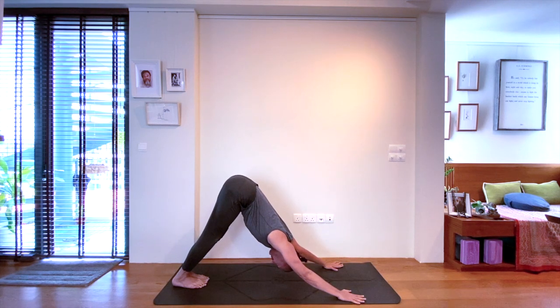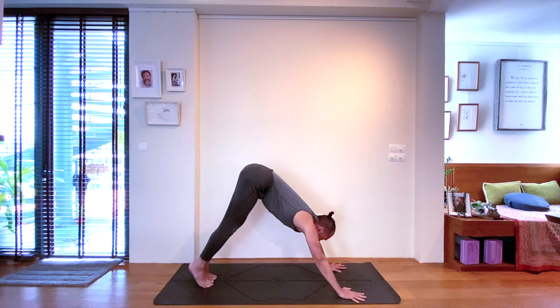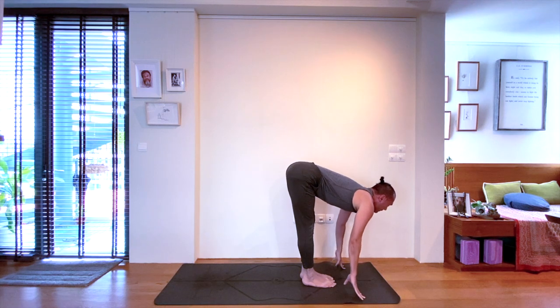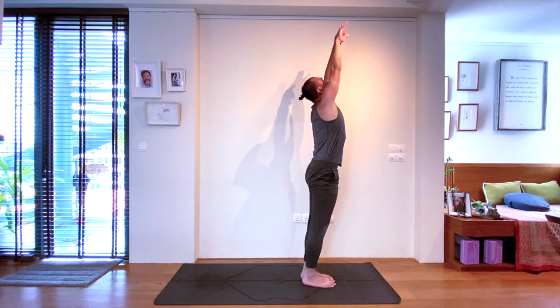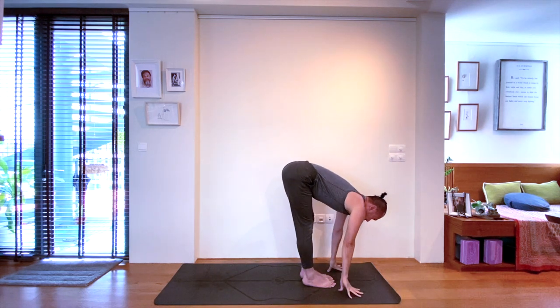Stay with that ujjayi. When you're ready, come up on tiptoes on the inhale. Knees to chest on the exhale. Next, inhale — walk, jump, or float to the front. Exhale, forward bend. Inhale, coming all the way upwards. Exhale, back down to the mat again. Next, inhale to halfway lift.